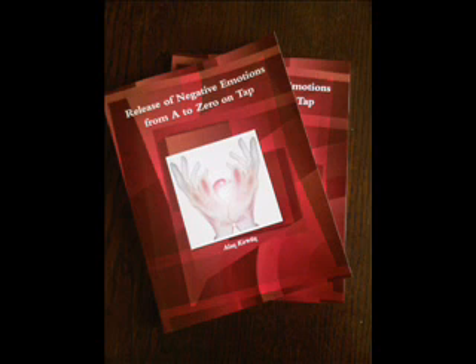The next point is the side of the eye. This point is located on the bone on the outside edge of the eye socket — tap this point again with the same two fingers seven times. The next point is under the eye, again on the bone on the underside of the eye socket. Tap again seven times with the same two fingers.